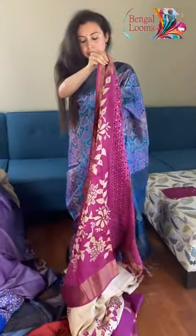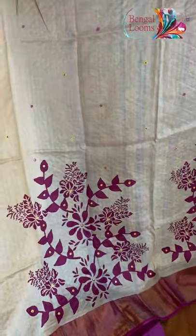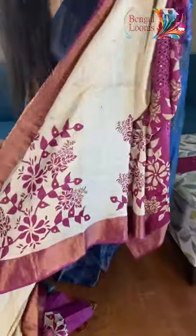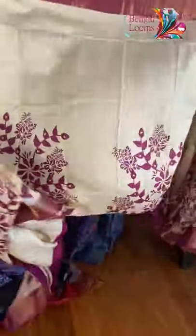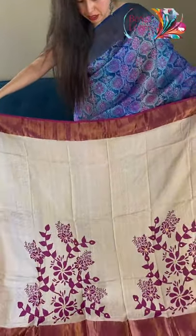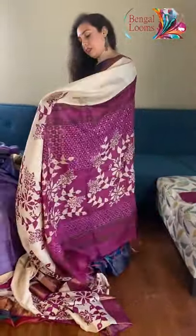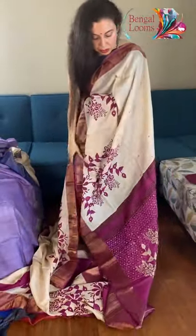This saree has cutwork embroidery all over the body — look at this print. It has been block printed and then on top, handwork has been done. You can see the small mirror work all over the body. The color is cream with a bright contrast of magenta. Look how beautiful this saree is — these are definitely party wear, very elegant. And let me show you the pallu — that's the best part.